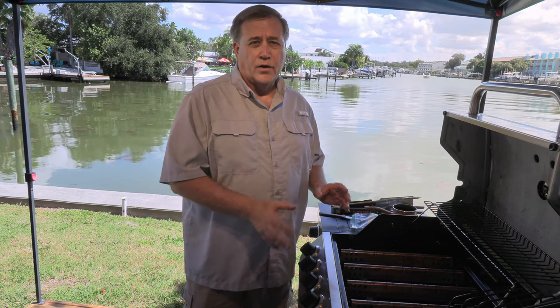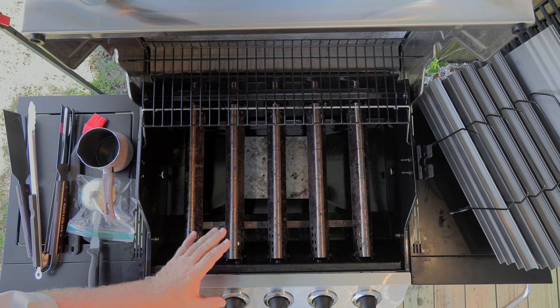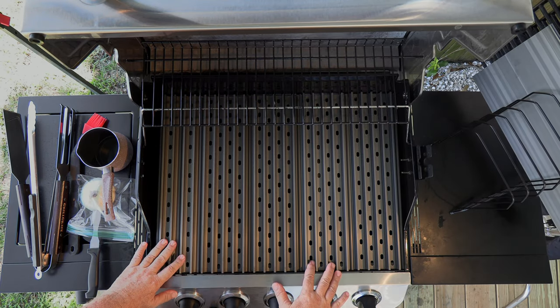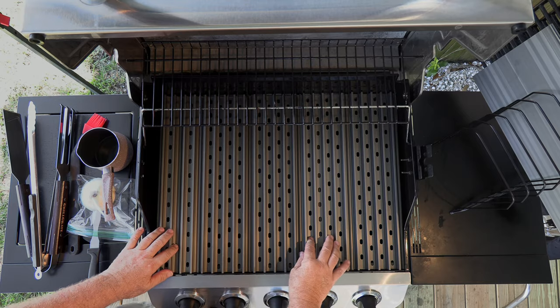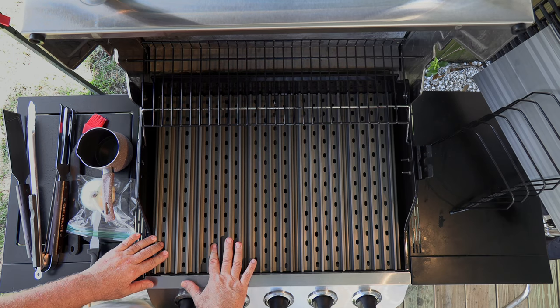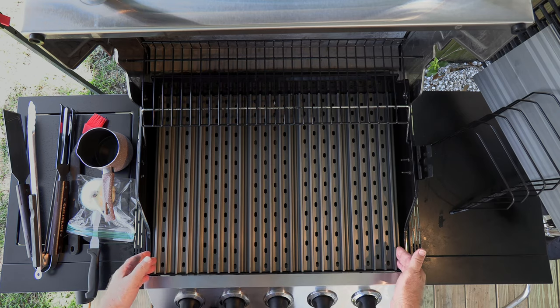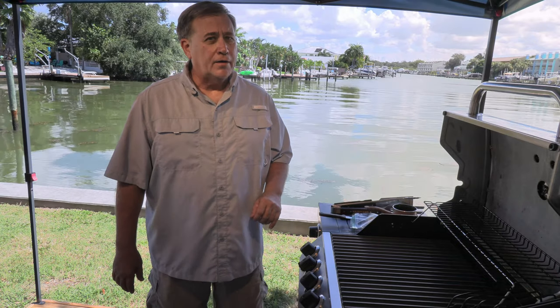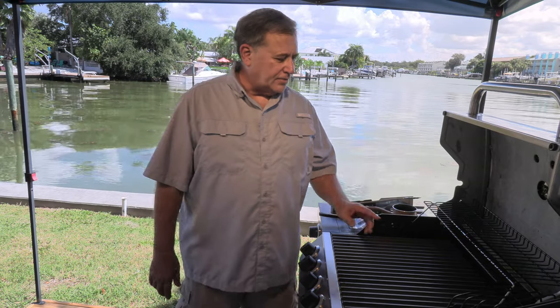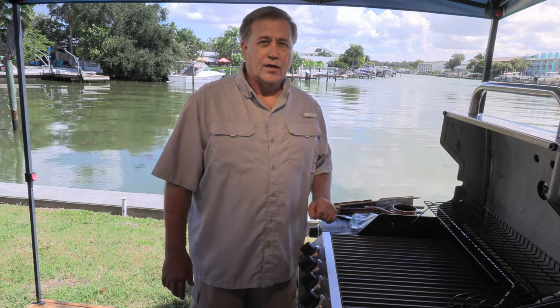Alright guys, let's look at all the different ways we can put these grates together to match the menu of what we're cooking. I've taken the cast iron grates off, and now I've got all the GrillGrates with the ribs up, locked together — four of the larger size and both of the smaller size for full coverage on my grill. I can cook a lot of burgers and steaks on that surface; the temperature will be even throughout.